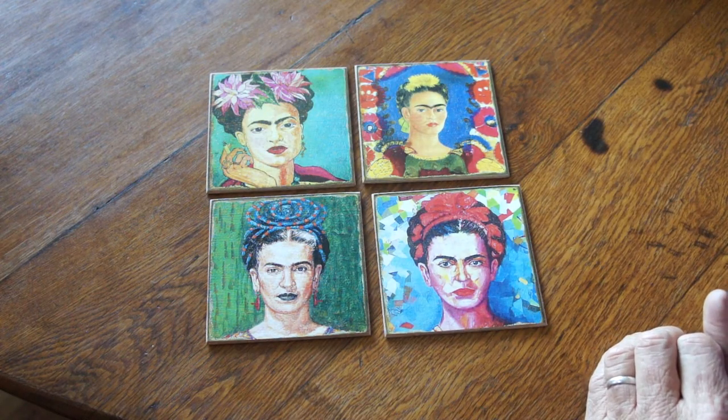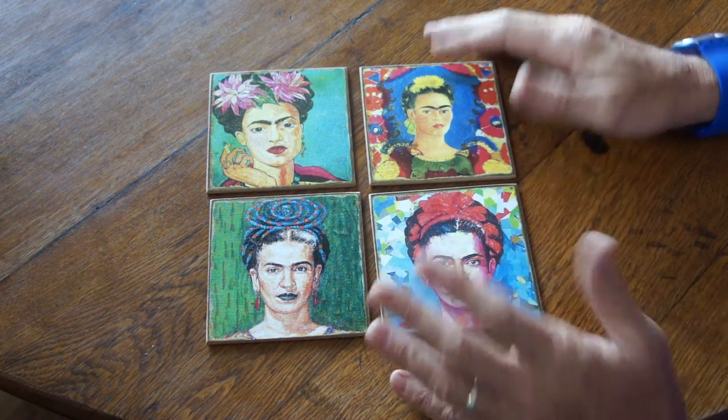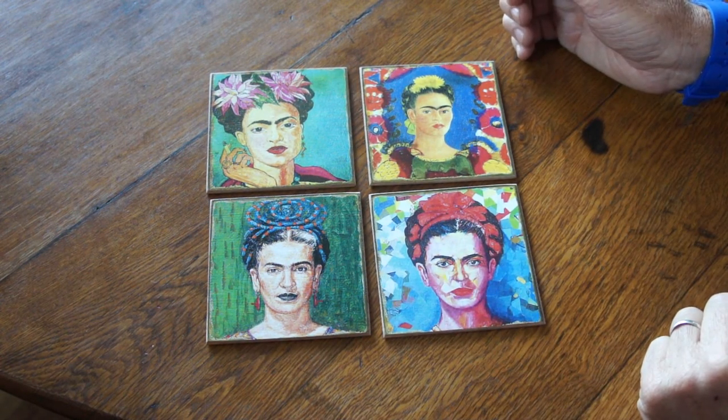A lovely set of Frida Kahlo coasters — these are just lovely. You can frame them as art or simply use them as coasters.